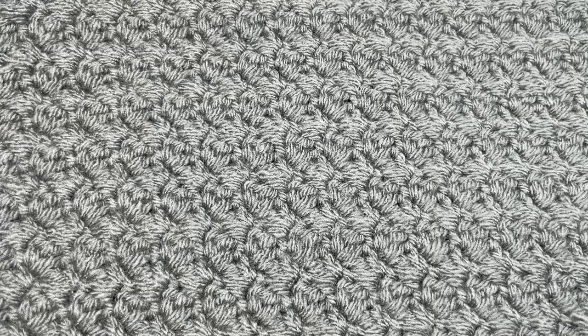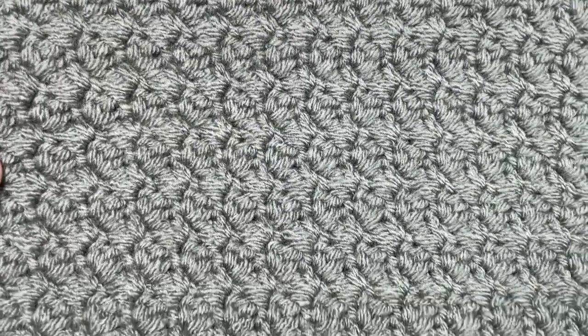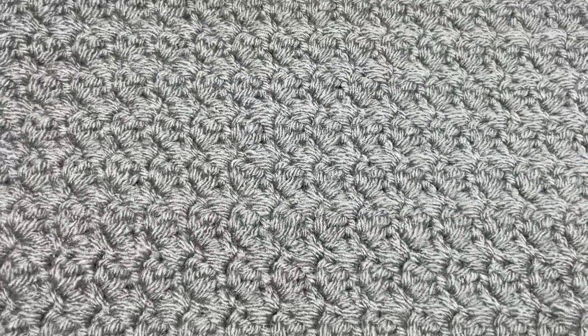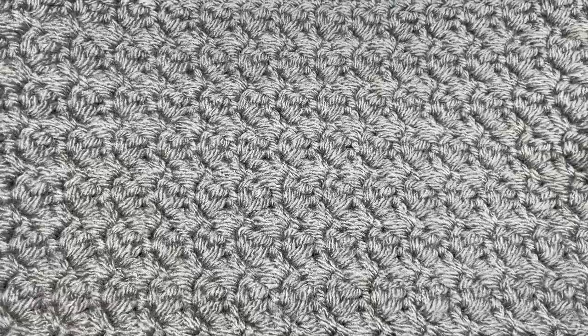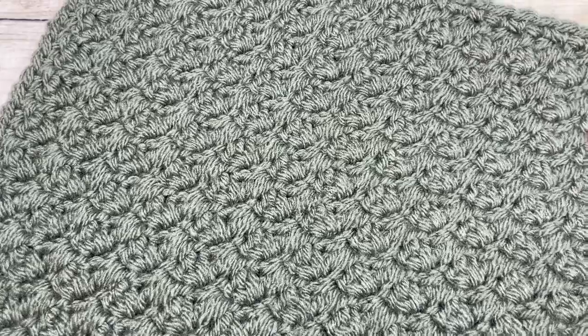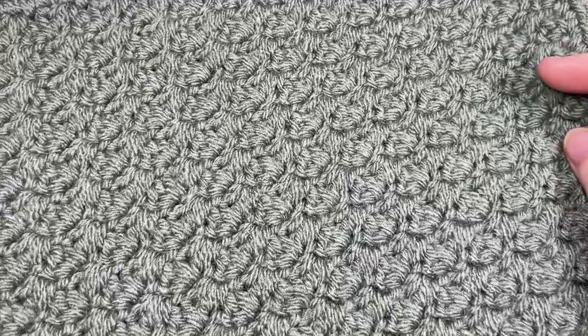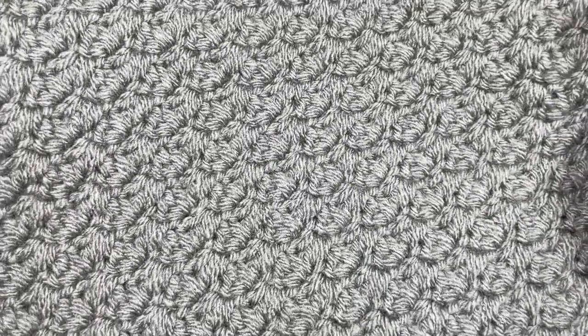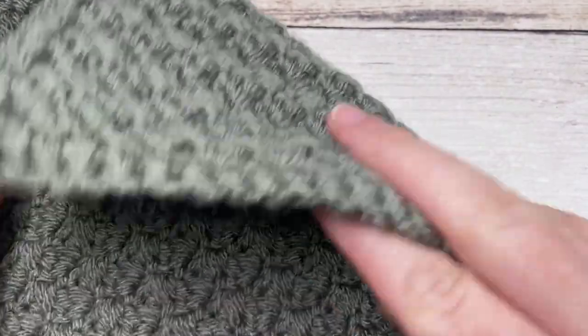Hello everyone, I'm Sarah of Rich Textures Crochet, and welcome! Today we're going to learn how to crochet the Suzette Afghan square, which you can see here in front of you. This is week one, option two of the Make It Your Way Crochet Along, so welcome if you're joining me for that crochet along. If you haven't heard about it yet, you'll find a link down in the description with all the details.